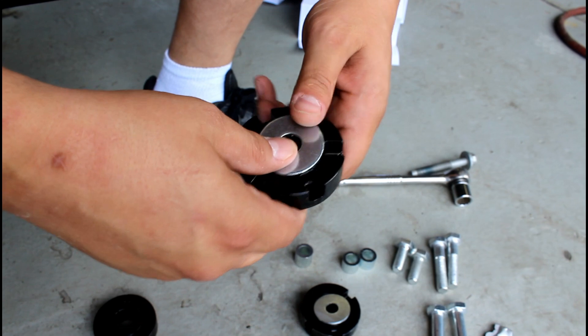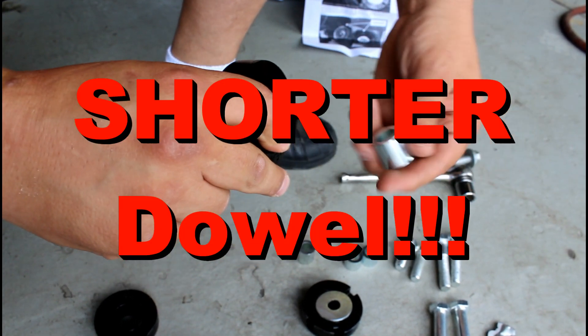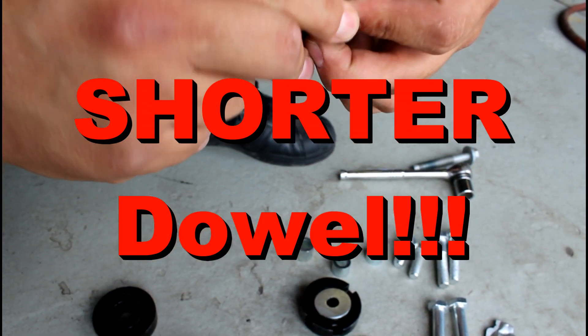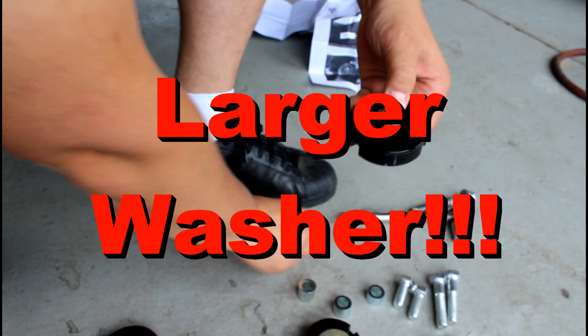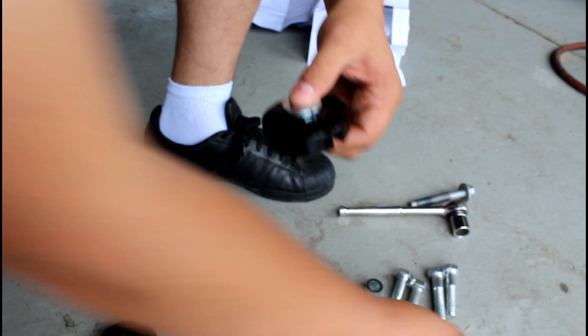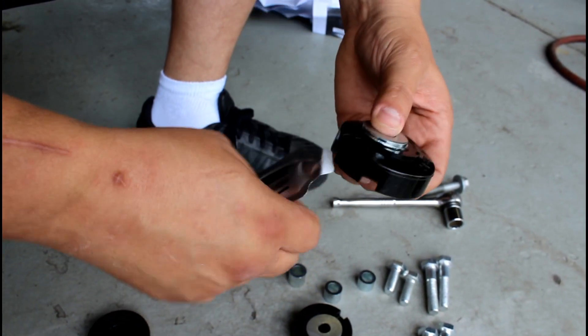Get a washer. You're going to pop this in the bottom and take the longer of the two bushings, slide it in, and use a small washer and install it this way. Take the lube they provide and put it all around the sides.